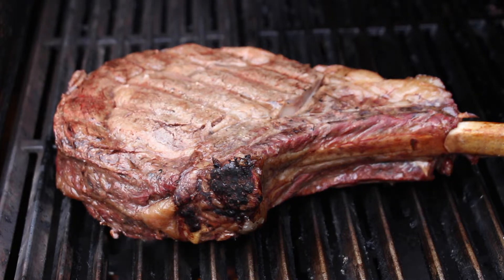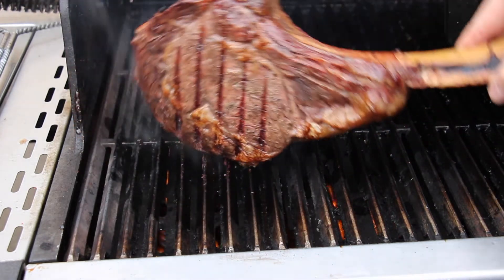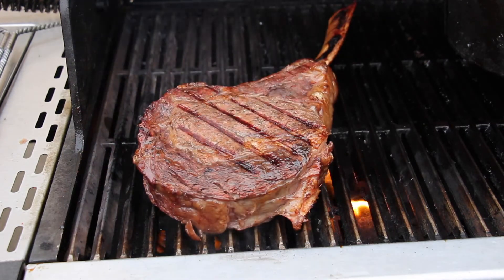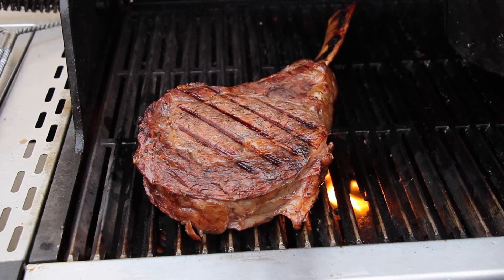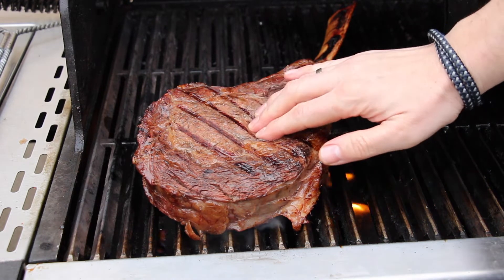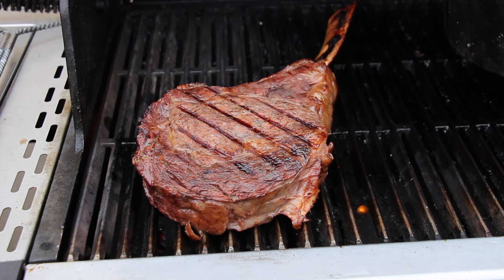We will now sear this one the usual way of reversed searing — high heat at the end, two and a half minutes, just to crisp up the fat, start a caramelizing process, and get some nice grill marks on both sides. Two and a half minutes should be the maximum, otherwise you will raise the internal temperature and it can be overcooked. To make sure, you can press on it — if it's still soft, you are on the right track.